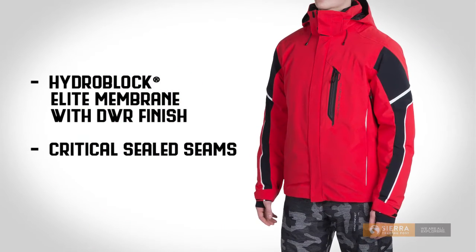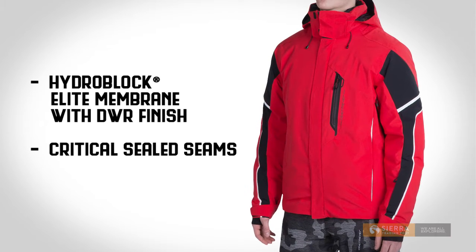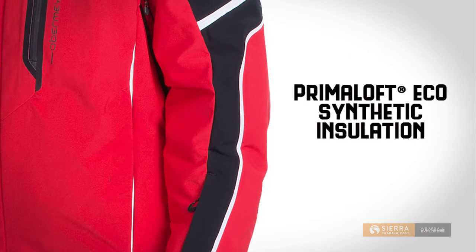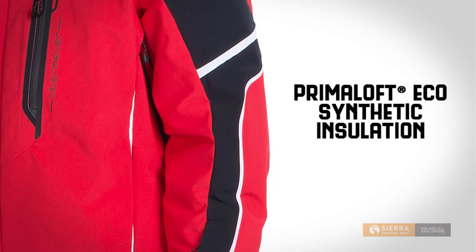This heavy hitter against cold conditions also features a durable, water-repellent finish and critically sealed seams for even more moisture protection. The Primaloft eco-synthetic insulation is highly compressible, retains warmth when wet, and is made with recycled fibers.